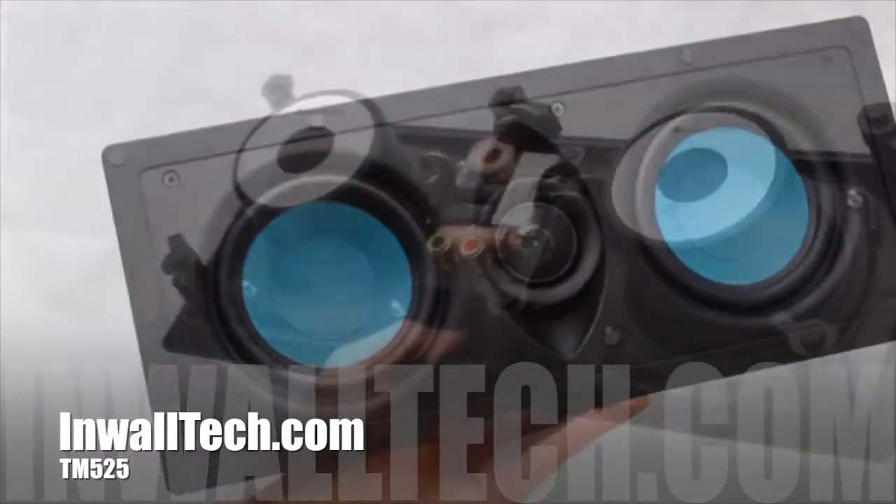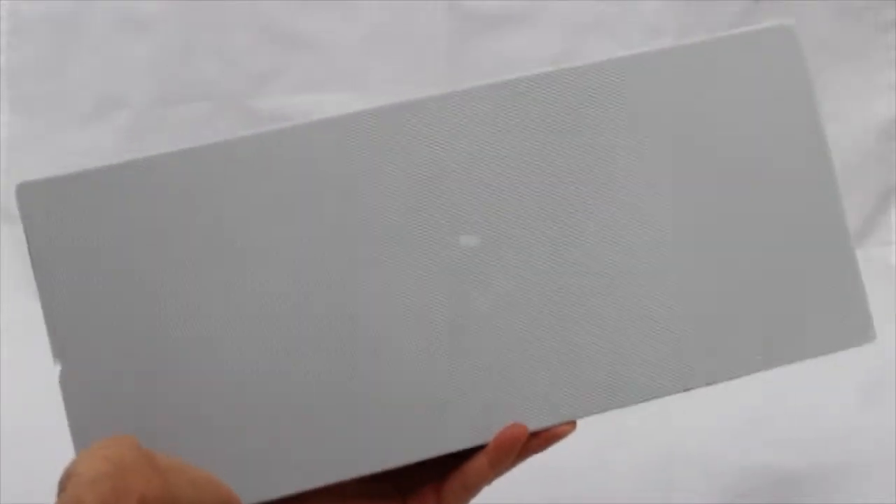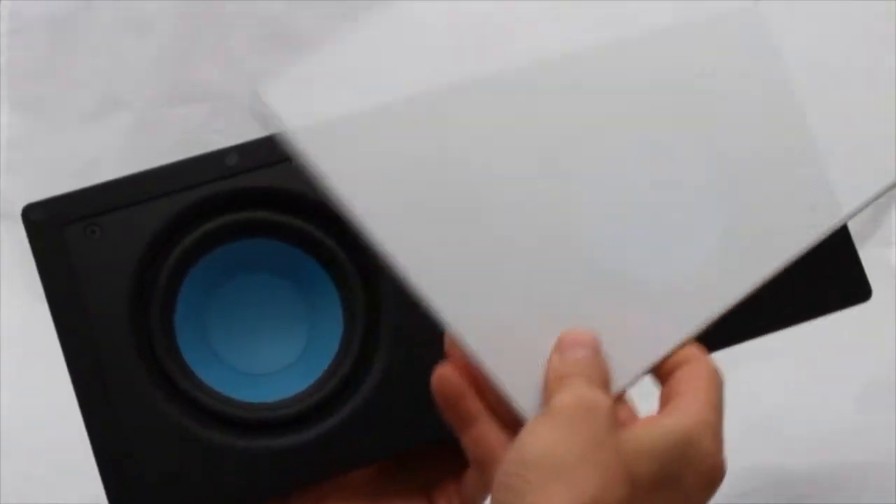This is the InWalltech TM525 Dual Woofair In-Wall Speaker. This ultra-thin, ultra-flat, rarefied grill stands off only 4mm from the wall.